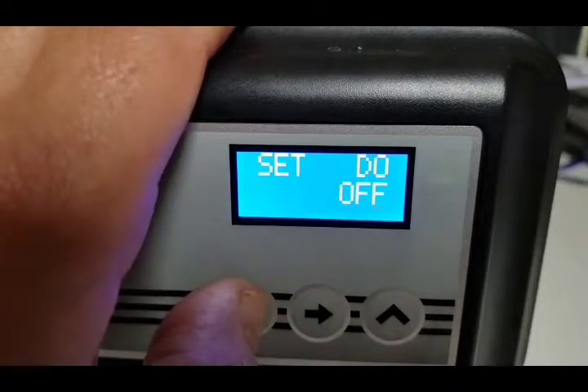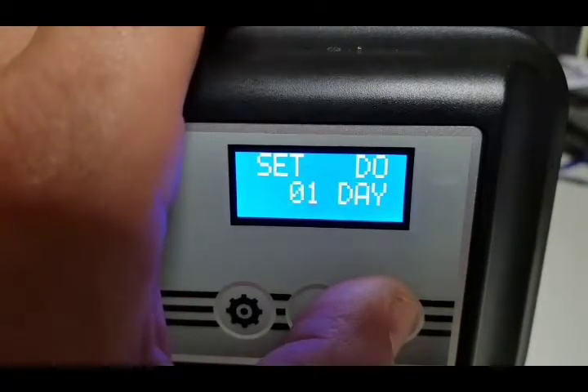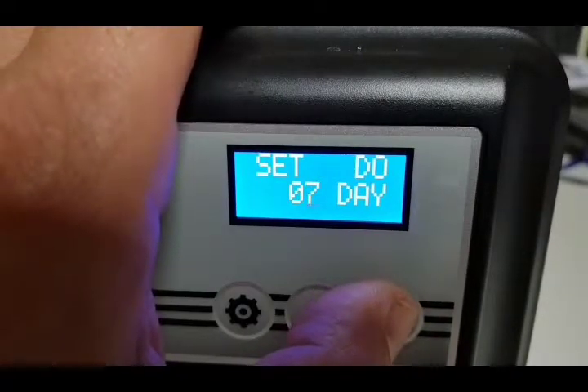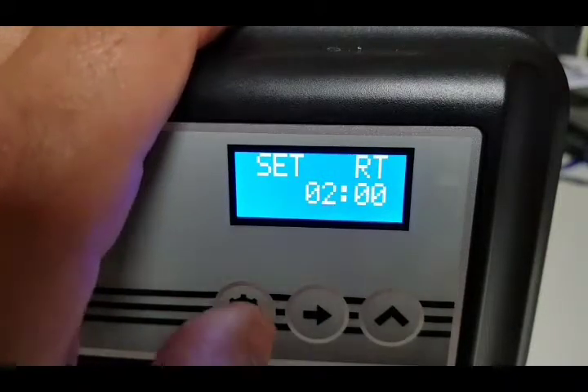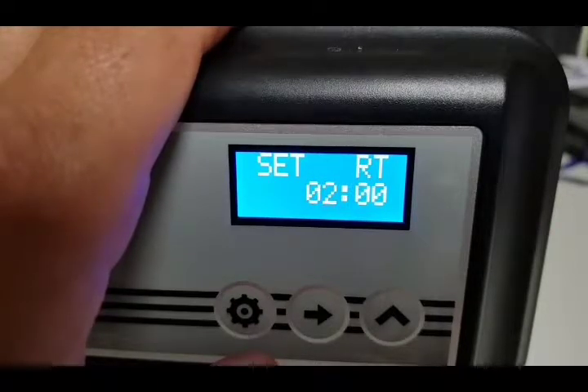Press the setting button again and we go to 'DO OFF' — day override. We normally set this to seven. This is an override so that if you go away on holiday, it will do a quick regeneration once a week just to keep the water inside your water softener fresh.